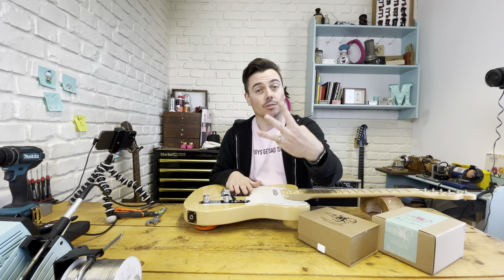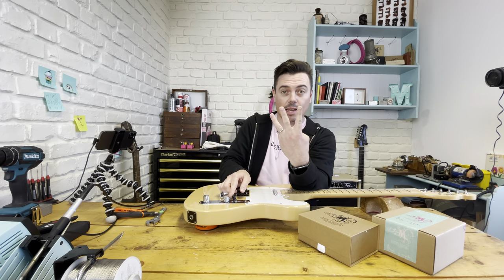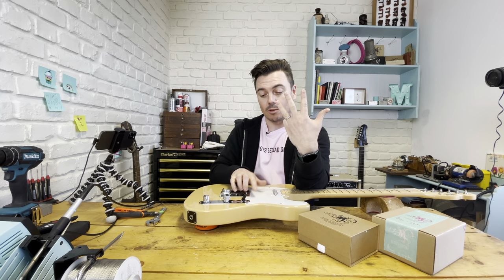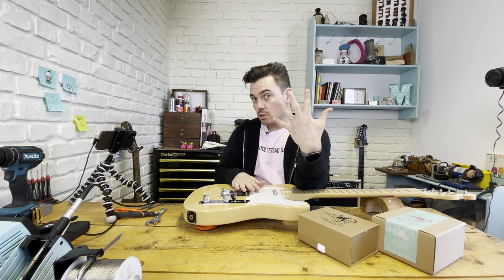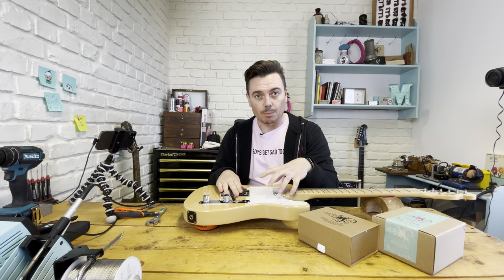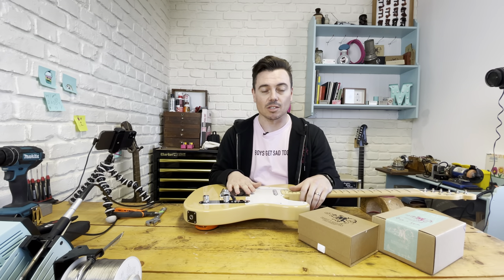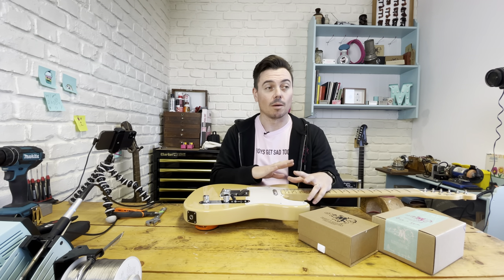You get your standard three Teletones, but also all the way to the neck in full series - both of them on together - and then all the way to the bridge position five, the bridge with part of the neck pickup. That gives you a slightly fatter bridge tone, which means everything's just fattened up. Super versatile, brilliant.